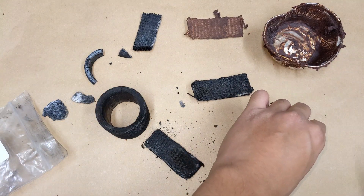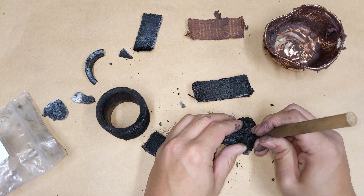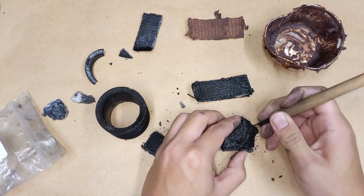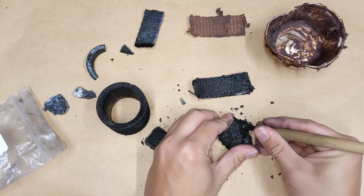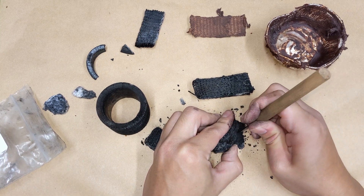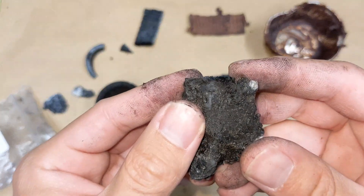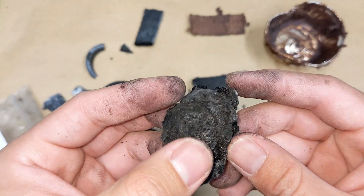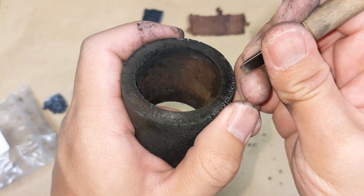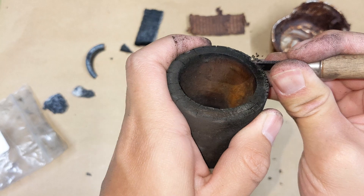Let's see if I can chop into this. Just by carving through — the inner layers are charred too. Yeah, that cuts away cleanly.